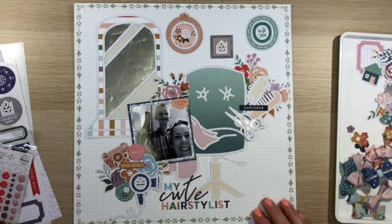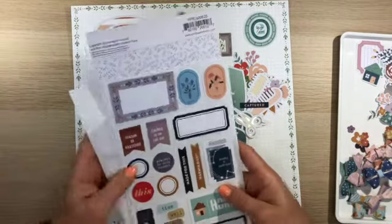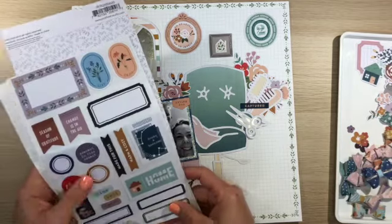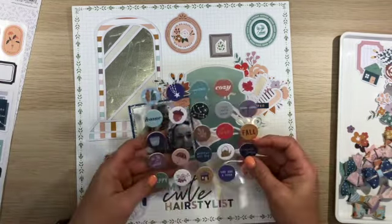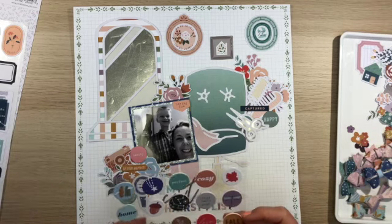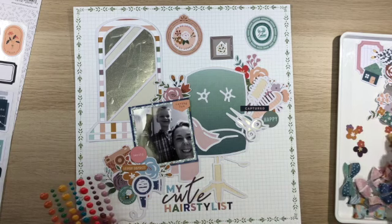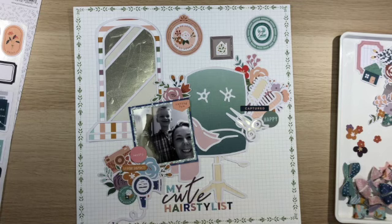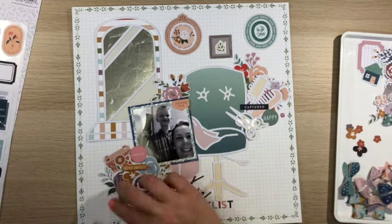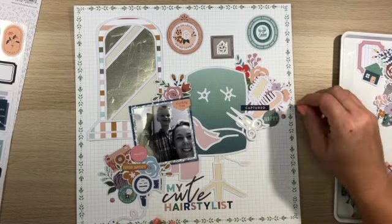I'm going to go ahead and add a few more circular elements in these two bigger clusters, just to create a variation of different colours and a few more words. These are chipboard pieces, so I do go ahead and add that one in the second cluster, which says 'happy.' Then I think I'm going to pull out the enamel dots. For some reason I really struggled with these enamel dots — I just couldn't get them off, so I needed to use my exacto knife just to stick them down a bit. I couldn't work out what colours to use, but I do go ahead and use a couple of these lighter purple colours.